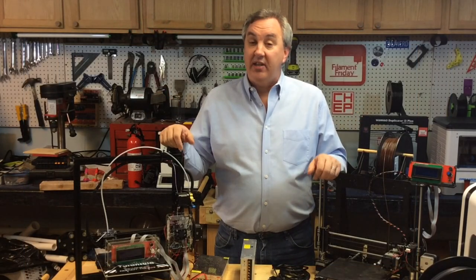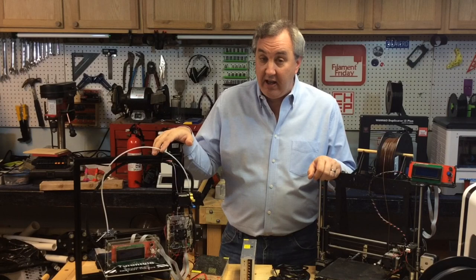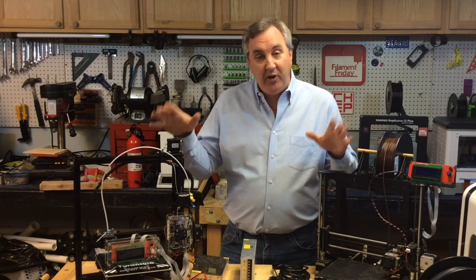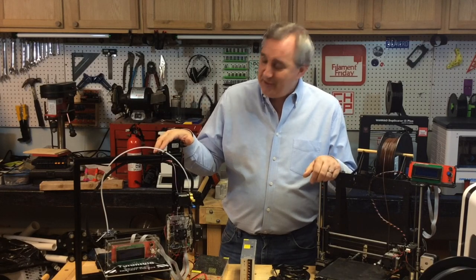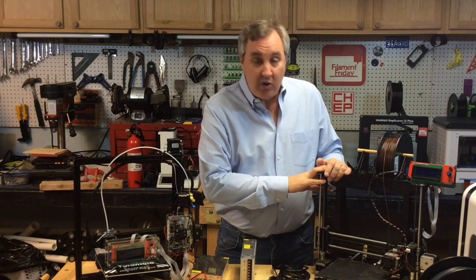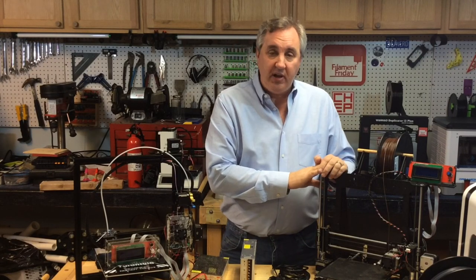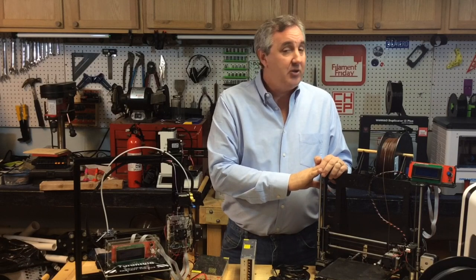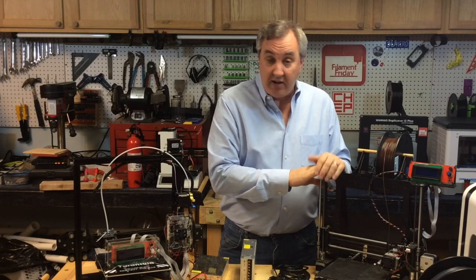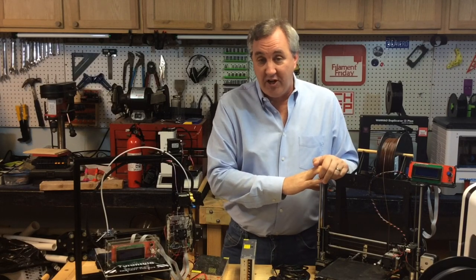These are two printer kits that I actually put together. One is the TiVo Tarantula that I paid $230 for on eBay — I bought it mainly for the parts because I wanted to build a bigger printer, but I ended up putting it together and it printed halfway decent. This is my Maker Front which was donated to the channel many months ago. It was a little tough to put together at first, but once I got it together it's been a great, reliable printer that prints really well.